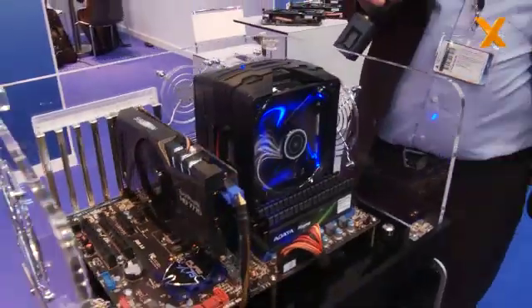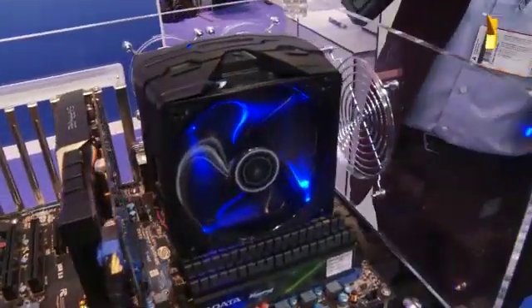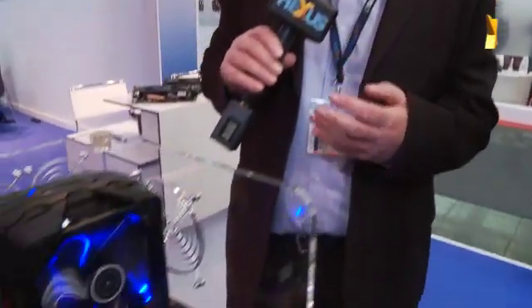We're showing for the first time — this is a pre-production version of our new CPU cooler. Our VaporX technology was very successful in our range of graphics cards. It basically uses a vapor chamber to help get the heat from the surface of the chip very quickly, and then it's cooled by a heat pipe and fan arrangement. We've brought that technology now for the first time to a CPU cooler.